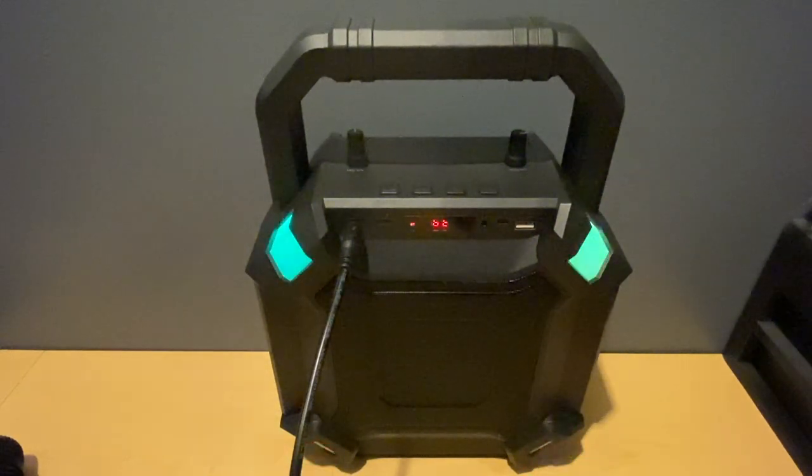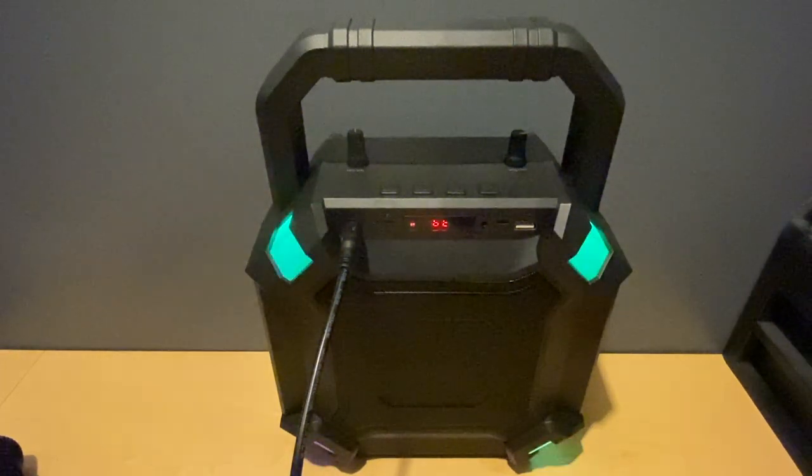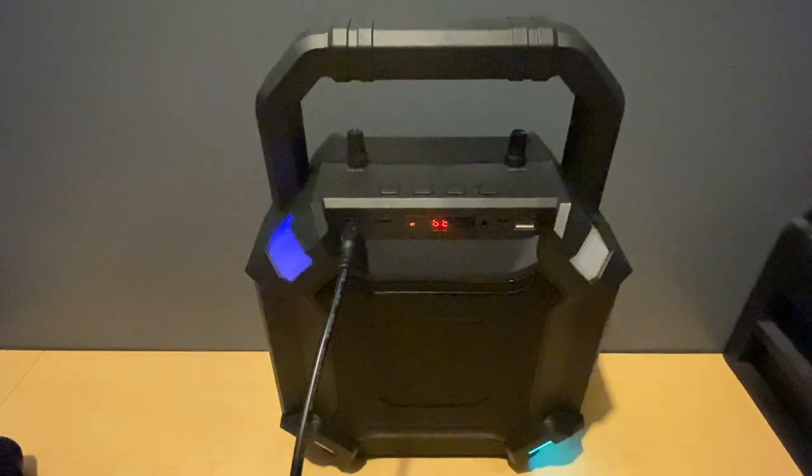I definitely recommend this speaker — for 40 bucks, if something happens to it you can always get a new one. Being able to use the microphone and music at the same time makes it a really fun machine. It's the Ragu Portable T2 PA System — I'll put the link in the description below. If you like this video, go ahead and subscribe and hit the bell for notifications on future videos. Thanks for watching!